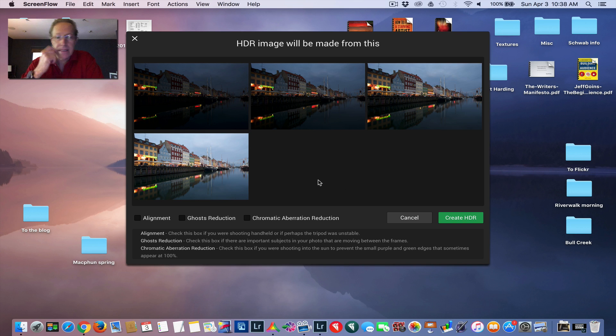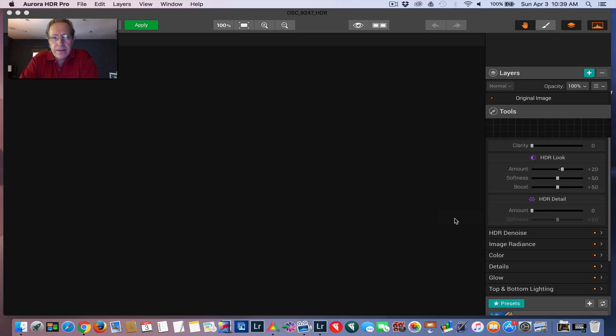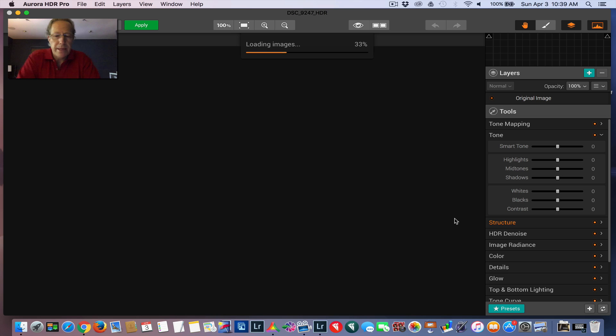We're going to start with this series of brackets. This is from a few years ago in Copenhagen. They've got an entertainment district there — I think you pronounce it Newhound, but I'm not Danish of course, so it's spelled to me like Nyhavn. Whatever you call it, it's awesome and it's beautiful. I was there one evening during Blue Hour shooting, as you can see. I took seven photos for this series of brackets, but I'm only going to use these four. I had them in Lightroom, which I used as my host program, and I've exported over here to Aurora. So I'm going to hit Create HDR right there, Aurora is opening, and I'll take you through stacking some presets.